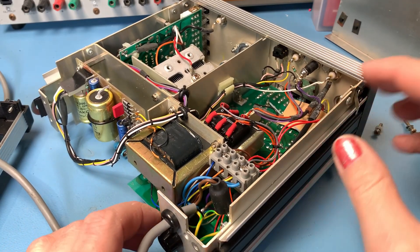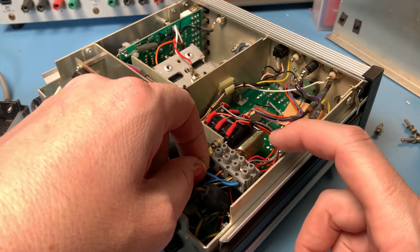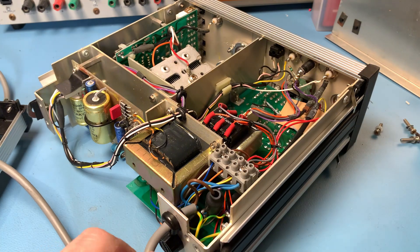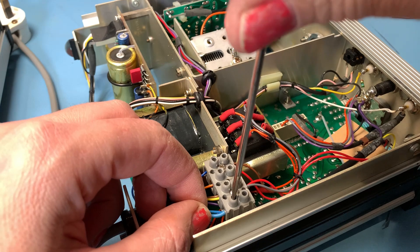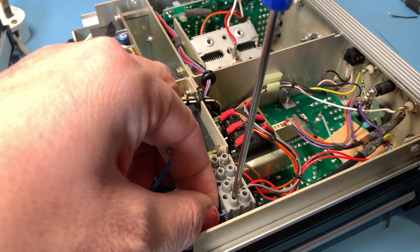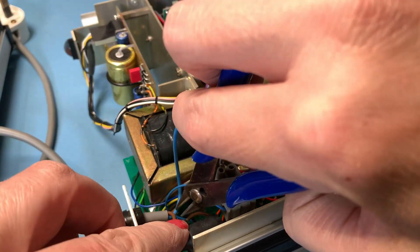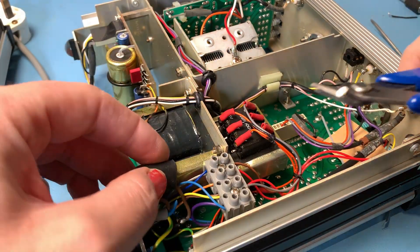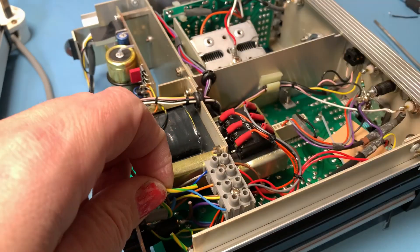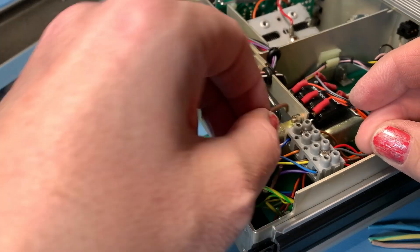Let's sort this power cable out first. We've got our live — it's just soldered to the back of the fuse holder there. Neutral just goes into this terminal block here, screw terminal, nice and easy. And the earth is just soldered onto this tab here. I'm going to cut this cable and remove that little cover, cut that earth, and pull it out. A little bit fiddly getting that strain relief out, but there we go.